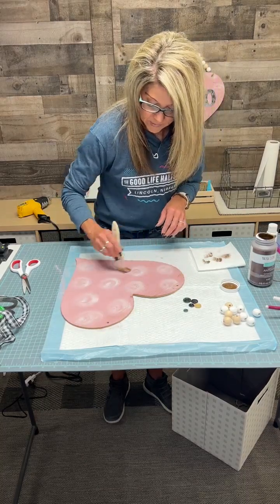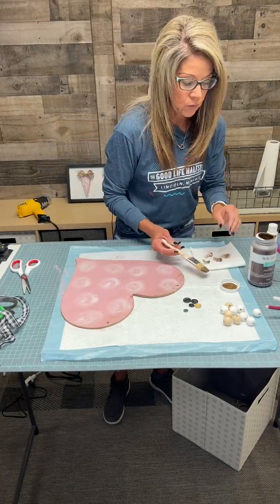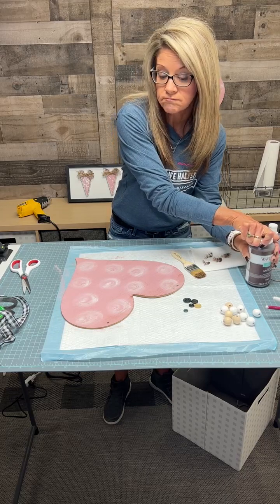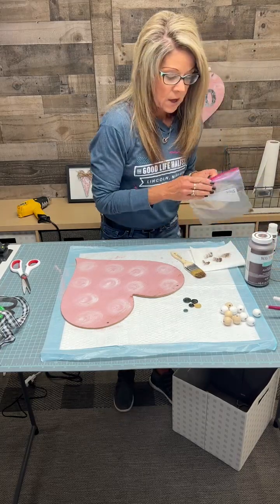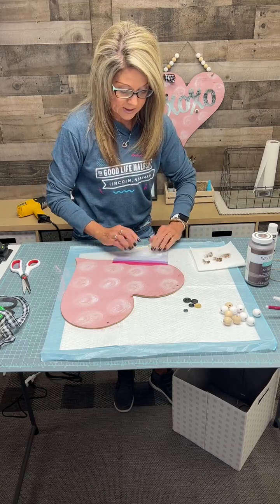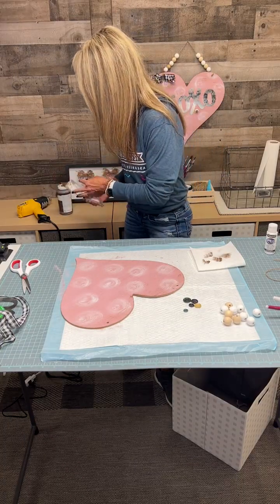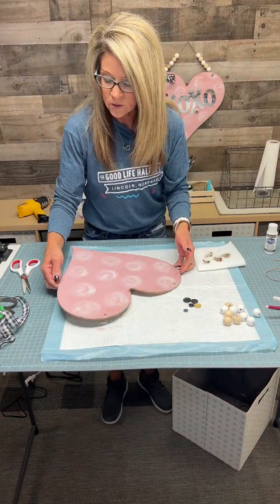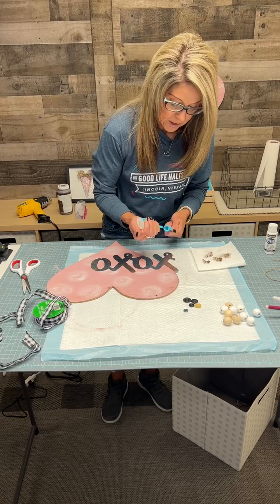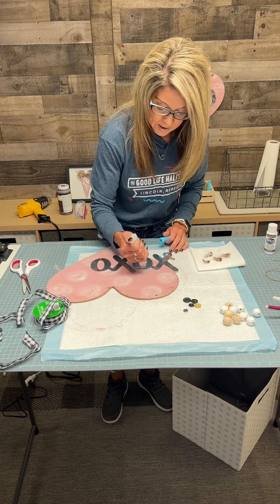It is your artwork, your heart. If you want to make it grubbier, go right ahead. If Dollar Tree doesn't have the XOXO or kisses, you can write on it, stencil on it, or go to the scrapbooking department at Hobby Lobby and buy stickers. Always remember to put the wax in a Ziploc bag to keep it from drying out — your brush will last a lot longer.